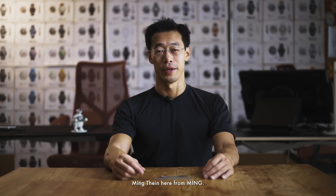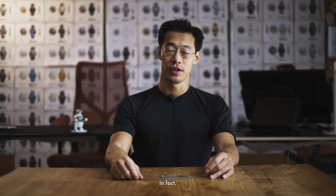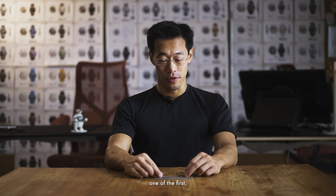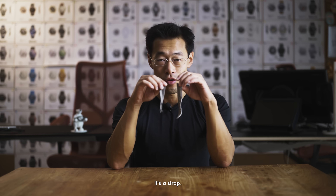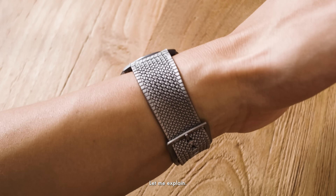Hi guys, Ming Tian here from Ming. Today we'd like to introduce something a little bit different. It's not a watch. In fact, it's probably one of the first, if not the only time this has ever been done. It's a strap or a bracelet — we're actually not terribly sure which. Let me explain.